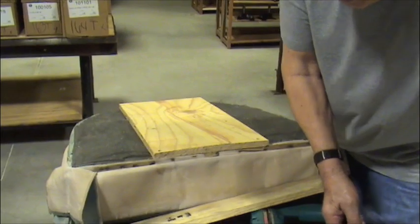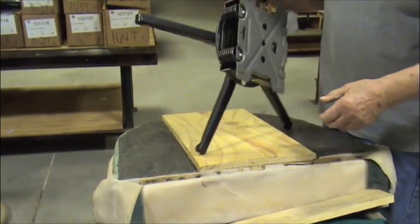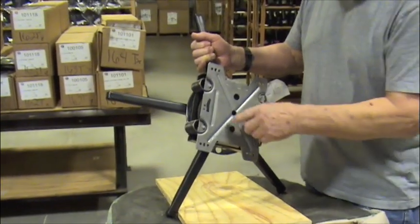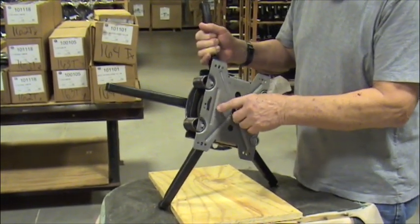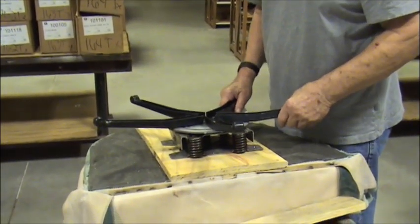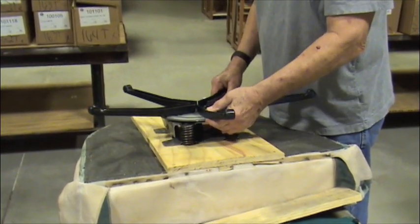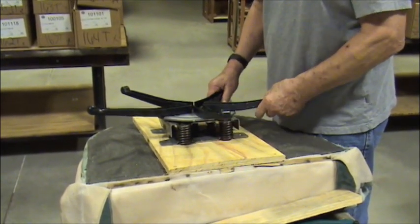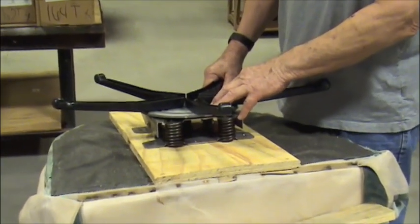You take the mechanism, the rocker swivel, and if you look at the top you'll see that there is a place where it is stamped 'front.' So obviously you're going to put that on the board facing the front of the chair. And in this particular chair, the rocker swivel mechanism goes in the middle.